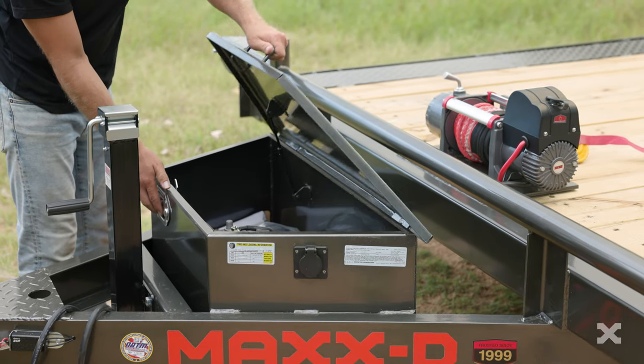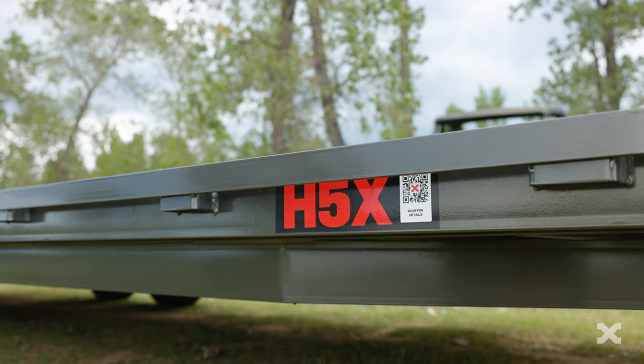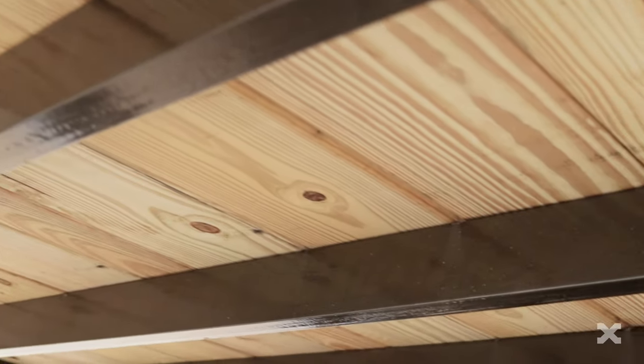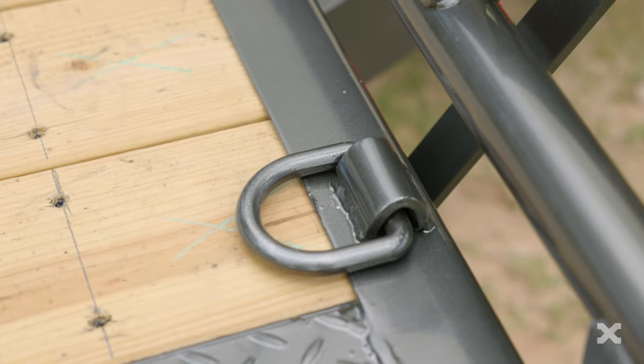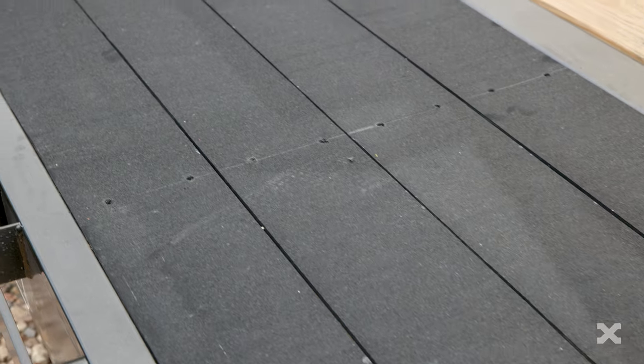You can add a toolbox in the tongue of the H5X as well as a winch plate and an electric winch. The 5 inch channel frame is held together by 3 inch channel crossmembers spaced at 16 inches apart. The H5X has a treated wood floor deck with four bullnose d-rings, but you can upgrade to a diamond plate steel floor or black wood as well.